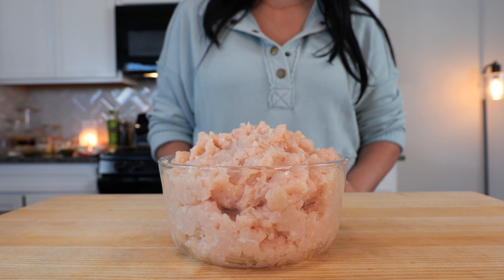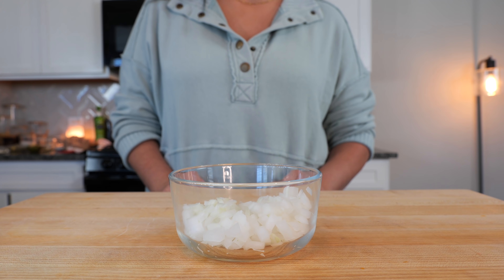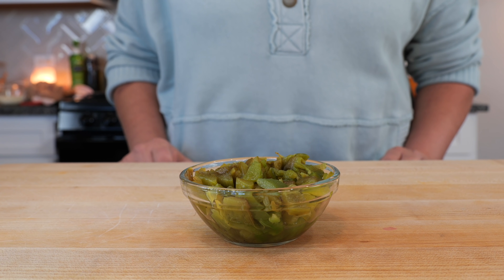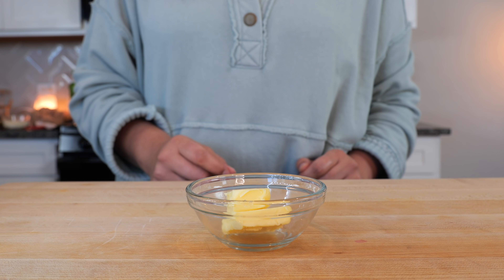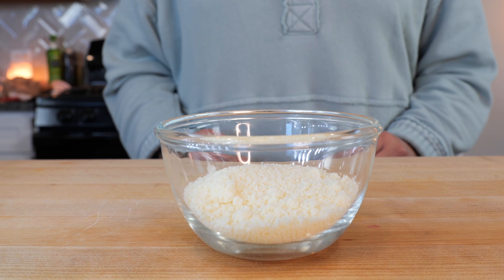You'll need two pounds of ground chicken, one can of white beans, half of a white onion, three roasted and finely chopped tomatillos, three roasted and chopped Anaheim peppers, one tablespoon of all-purpose flour, one and a half tablespoons of butter, one small bay leaf, and half a cup of cotija Mexican cheese.